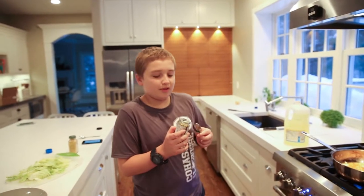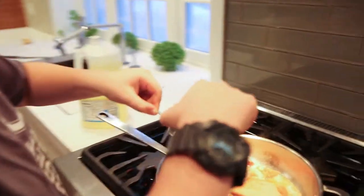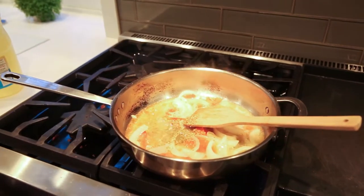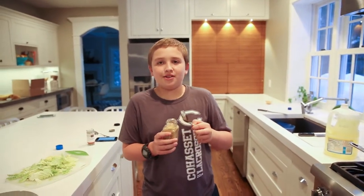Now we add one tablespoon of dried oregano. Next we add one teaspoon of brown ginger.